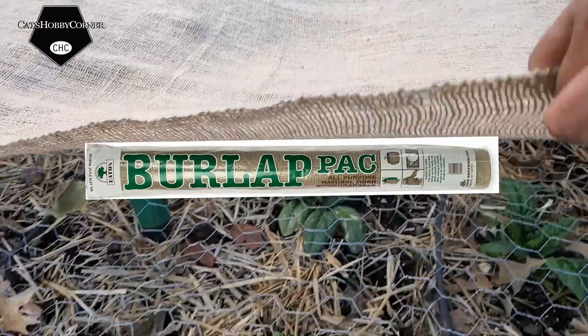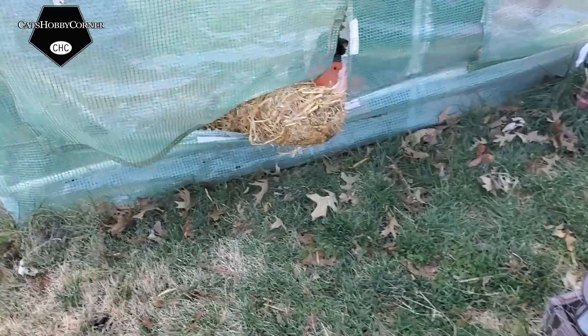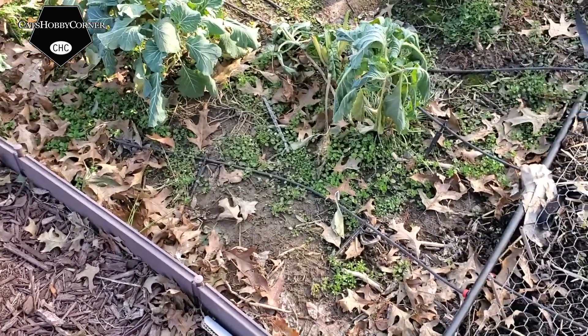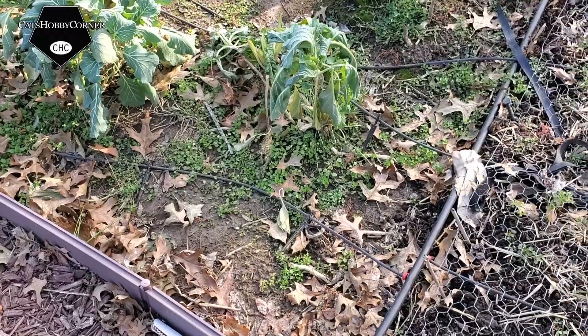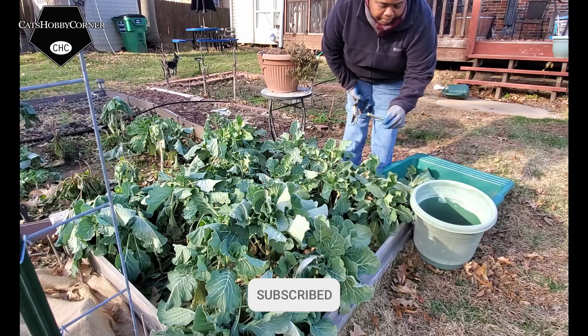Some of it's been effective, some of it hasn't. Like I said, it's been dropping into the low teens. We're going to be cutting back on the stalks and removing and harvesting what we can.